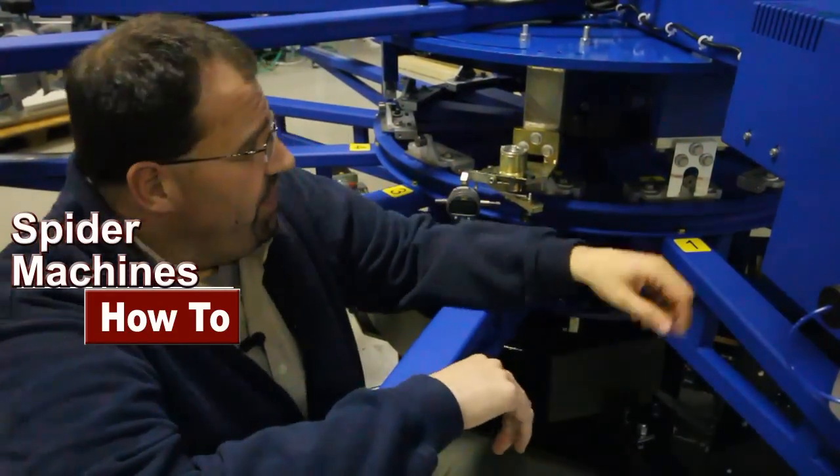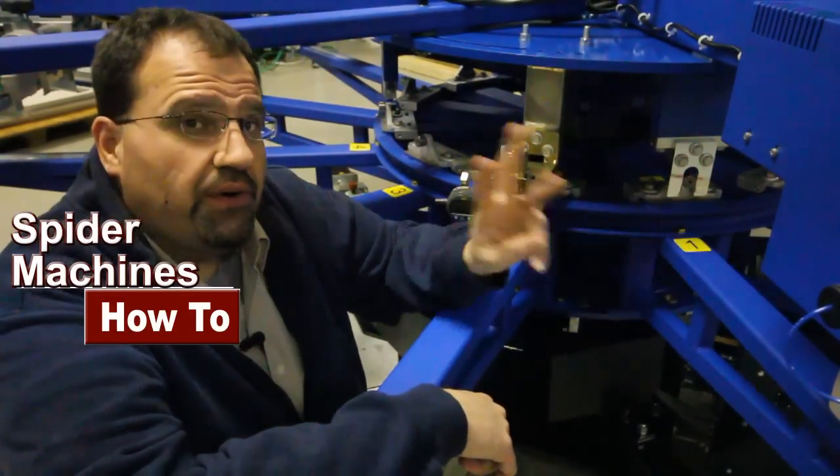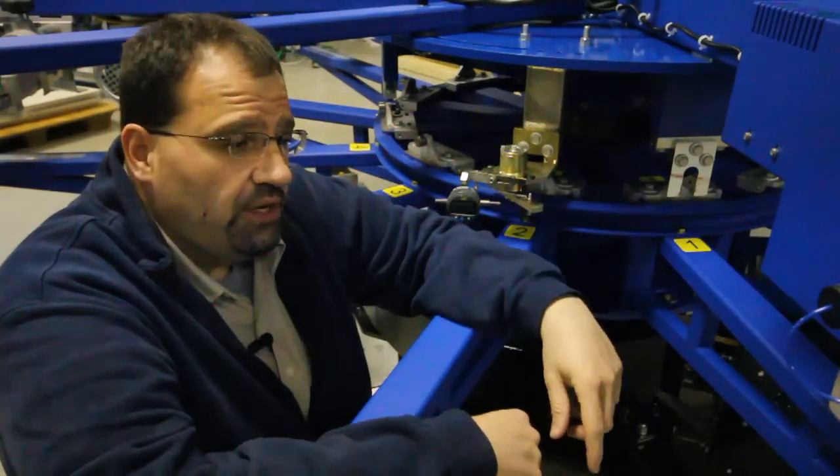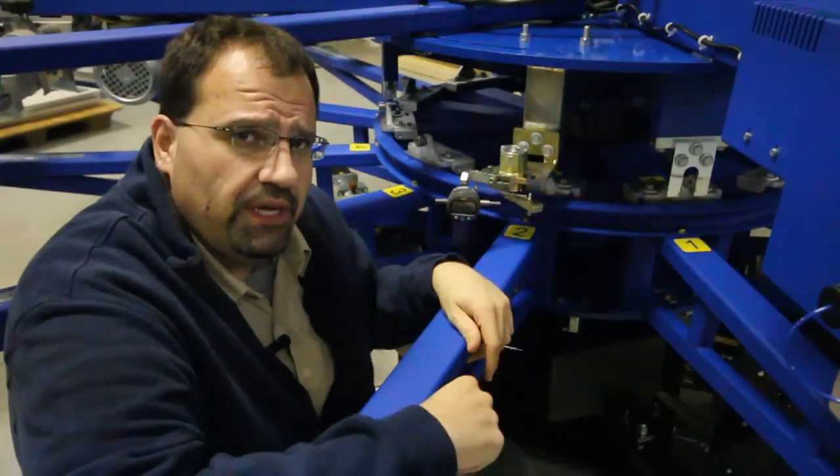This is the registration fork and these are the registration bearings. There are three registration forks on the machine which create a triangle so that there's any inconsistency, it will help the repeatability of the machine.